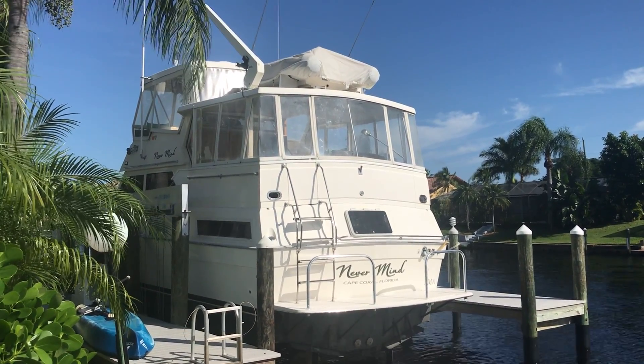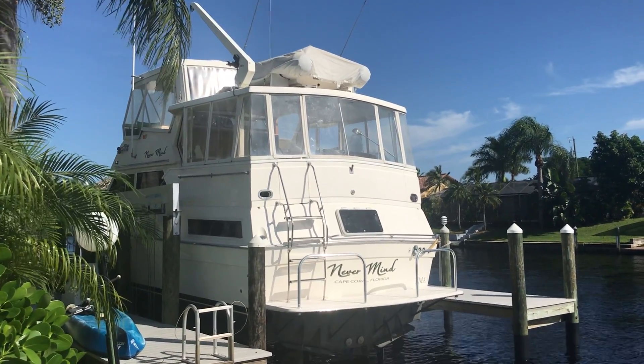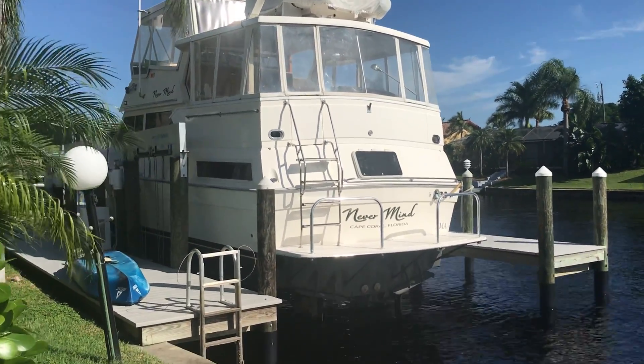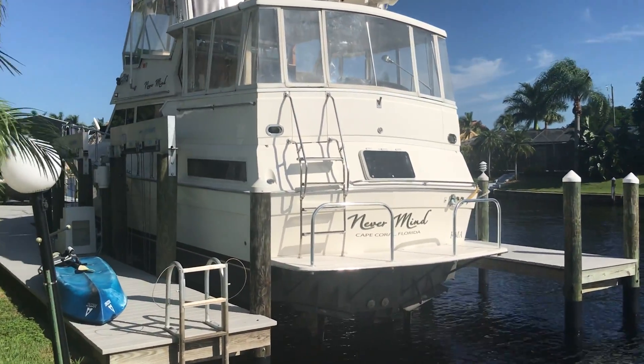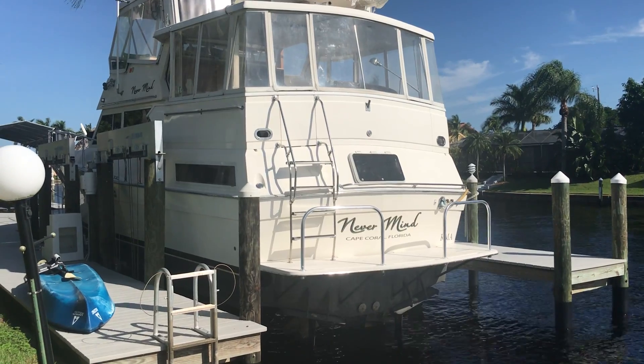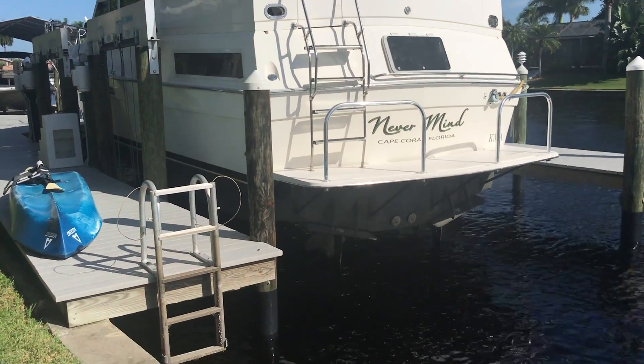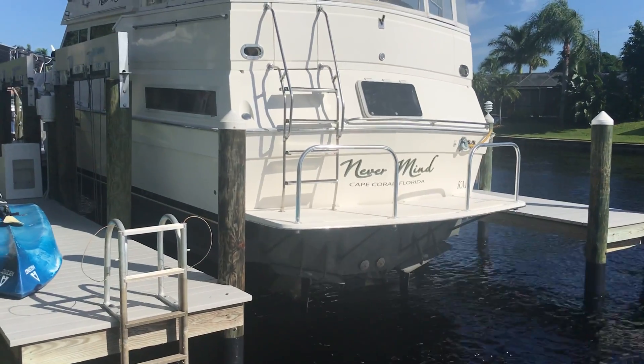This is just an exterior video of Nevermind. I recently found out from Viking that this is the last 44 double camming Viking that Viking built.